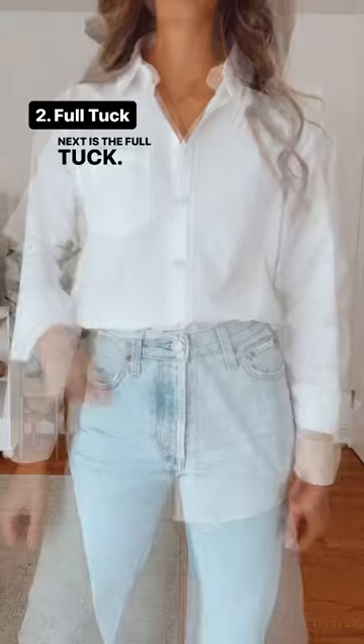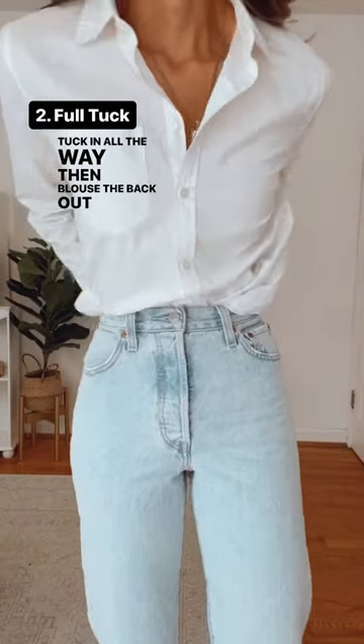Next is the full tuck. Tuck in all the way, then blouse the back out for a more modern feel.